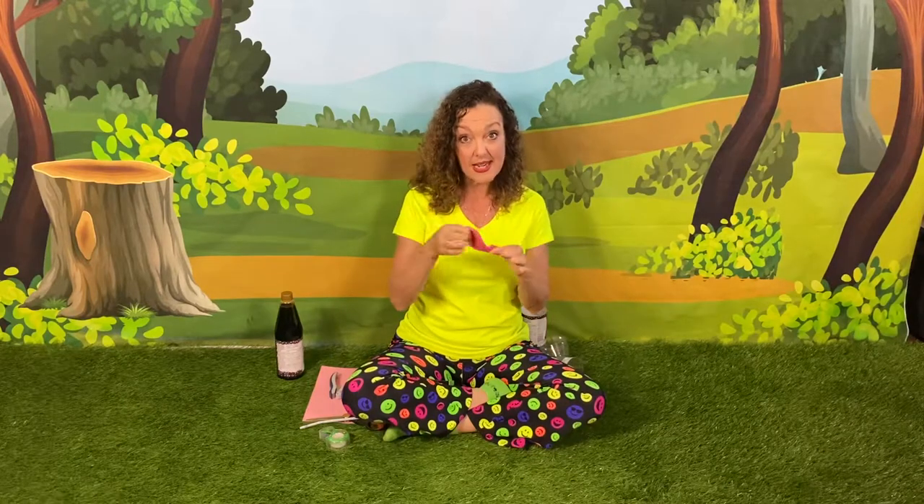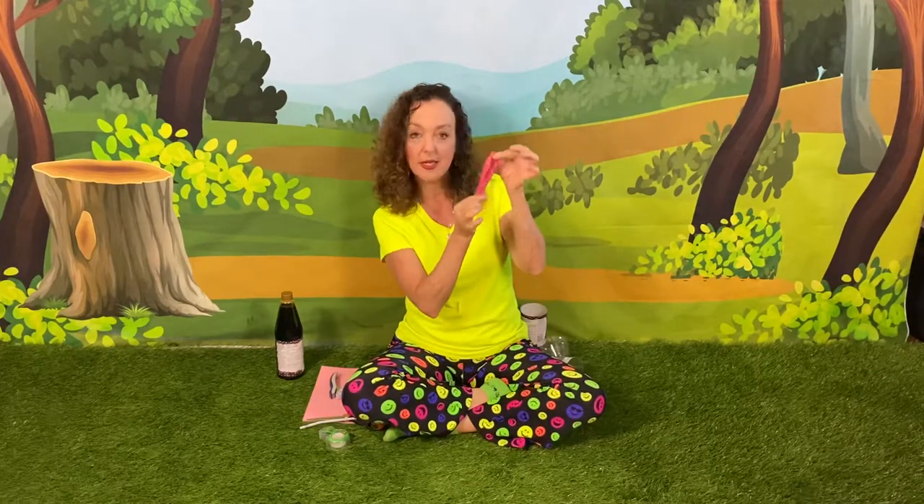Hi boys and girls, it's time to make another musical instrument. This one just might be Susie Sunshine's absolute favorite so far. I like to call it the Bottle Bugle, but its actual name is a Membranaphone. A Membranaphone is a musical instrument where the sound that is made is mostly from the vibrating of a membrane. Our membrane today is a balloon.